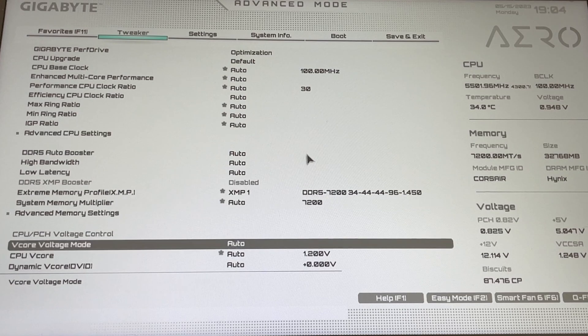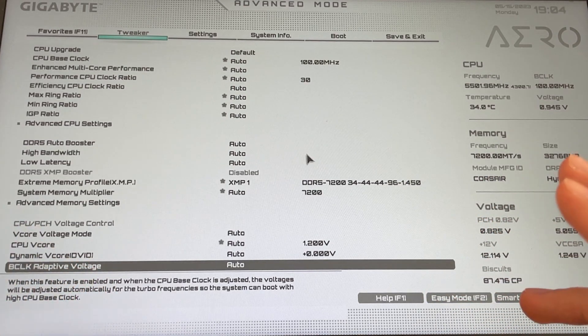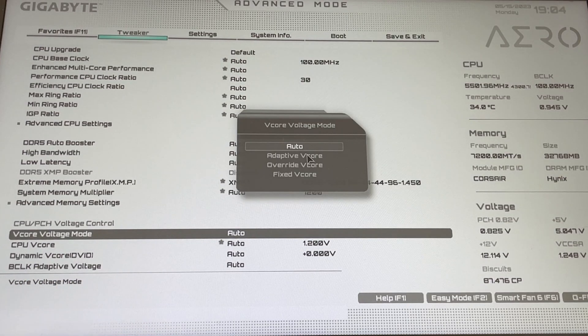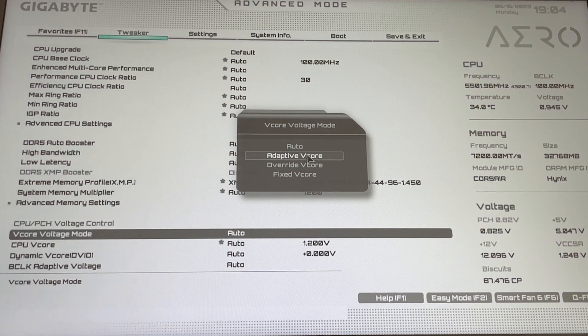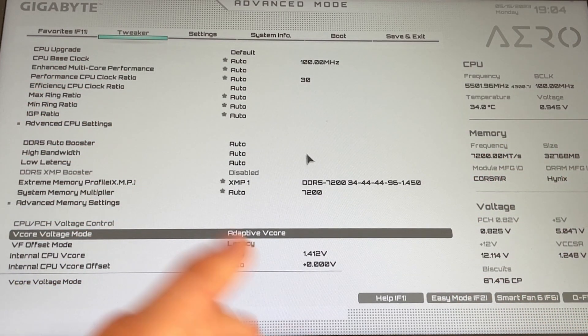Then go all the way down until you find something called v-core voltage, CPU voltage, or CPU v-core. Once you find it, go on top of voltage mode, hit enter, and select adaptive. In certain motherboards it will be called offset but it's the same thing — select adaptive.